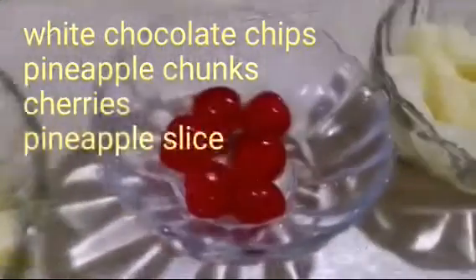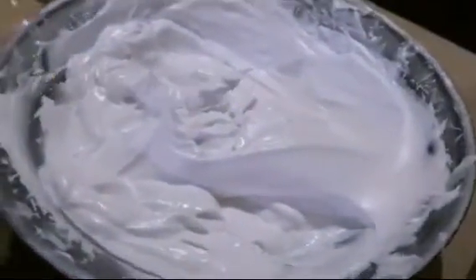As decoration, we will use white chocolate chips, pineapple chunks, cherries, pineapple slices, and whipped cream.